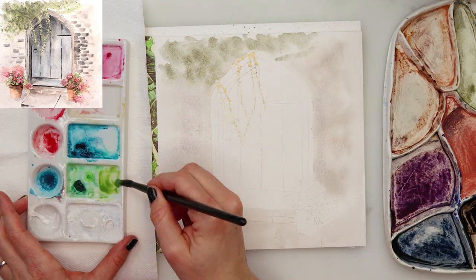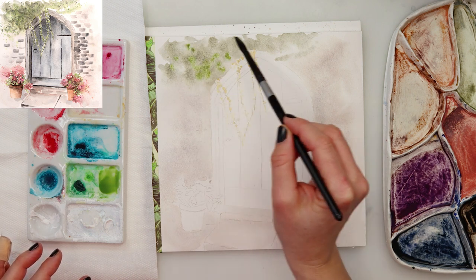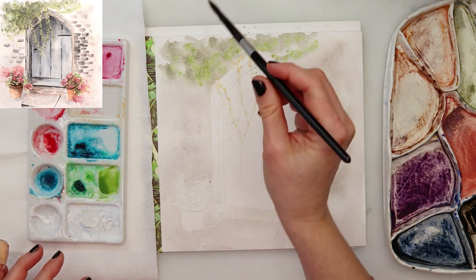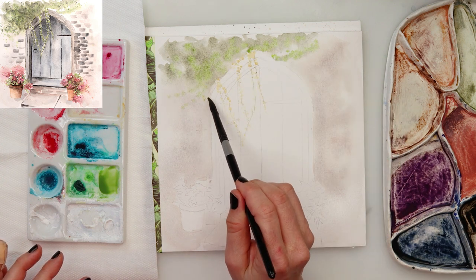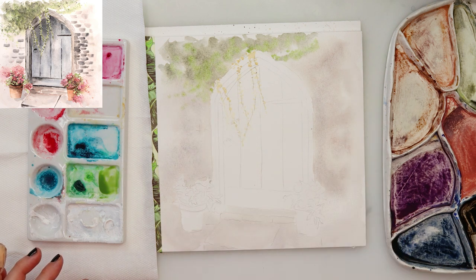Now with the green I'm just again tapping in the paint on the upper part where my greenery is going to be. This is ivy, and I'm tapping in with the tip of my brush and the belly of my brush just to add some different textures.